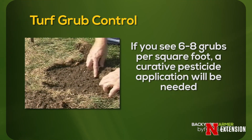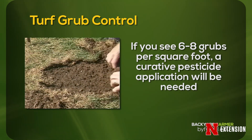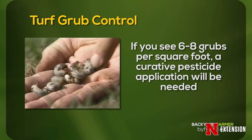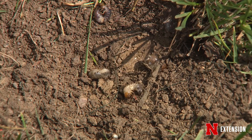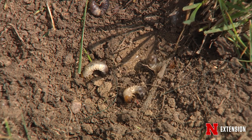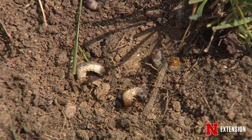If you see six to eight grubs per square foot, it's a good thing to go out and treat that so that you can replace the grass that's been damaged. It's not going to come back, but you can replace that turf and then hopefully treat those grubs so that they will not be there damaging that new grass. You can get a professional to come in and use those products, or you can apply them yourself.